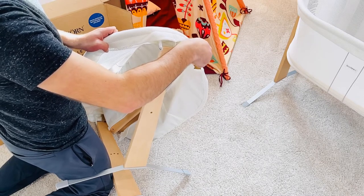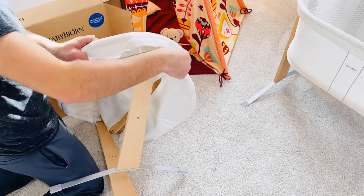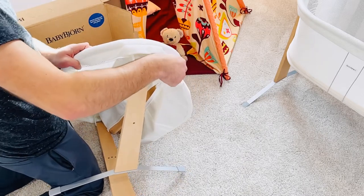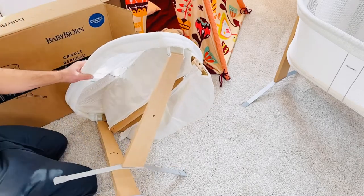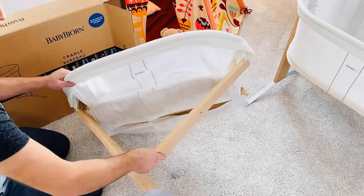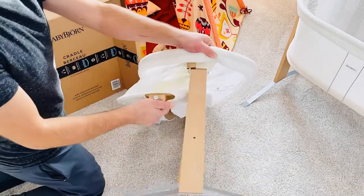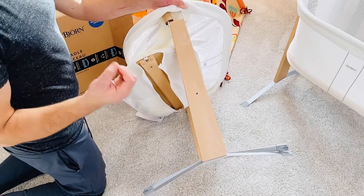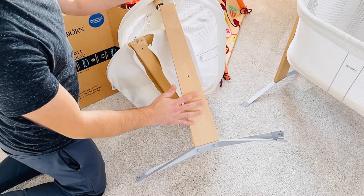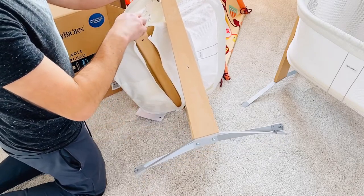It's as simple as that — there's one screw and the same on the other side. It's got a great smell to it, smells like fresh wood — very nice.